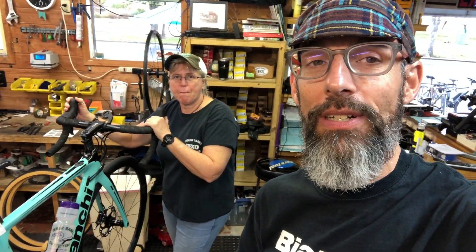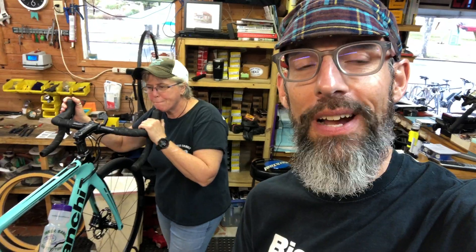Hey, this is Will with Bianchi Bicycles. I'm in Washington, North Carolina at Interbanks Outfitters. Leanne, the shop owner, is here with one of the new Aria E-Rod bikes. So we're gonna take a quick look at it. All of us here have taken some test rides on it — it's pretty eye-opening. Leanne's got some good saddle time and she wants to share that with you, the viewer. So go ahead Leanne, tell us about the Aria E-Rod.